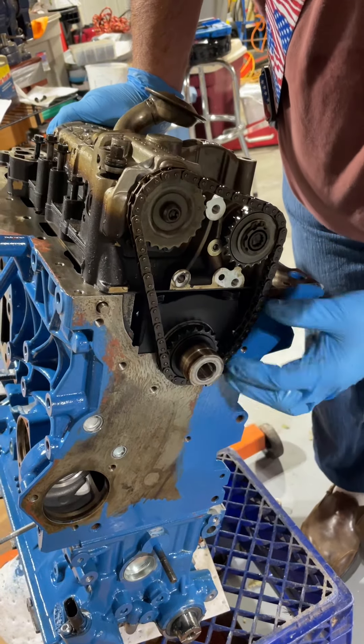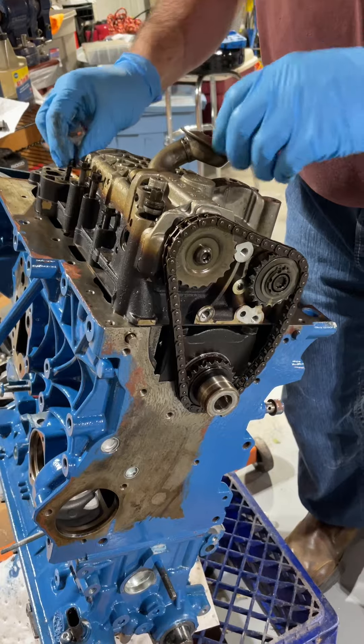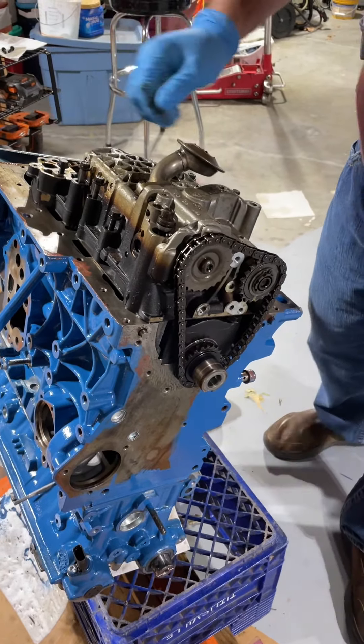Now I can put the tensioner on and pop the chain where I need it to go. Stop there.